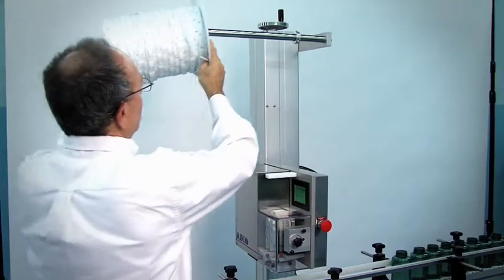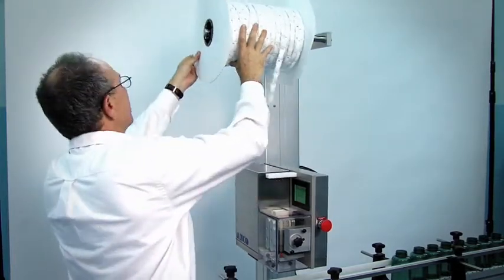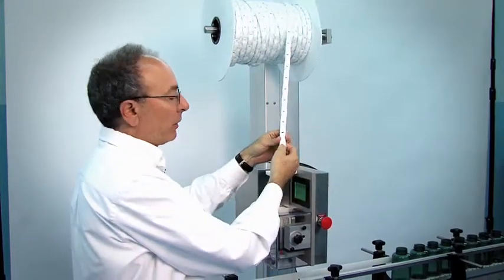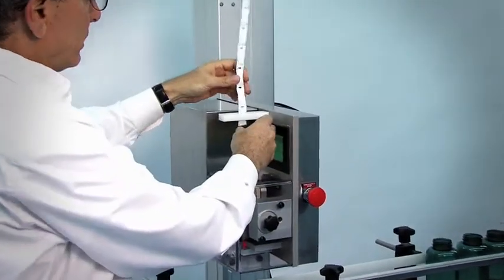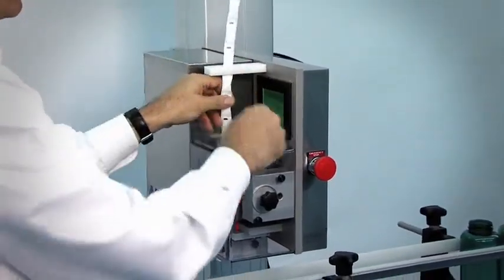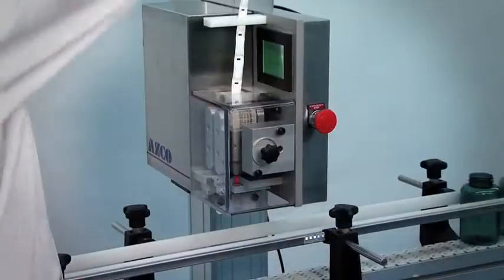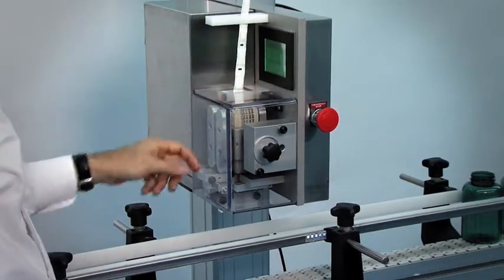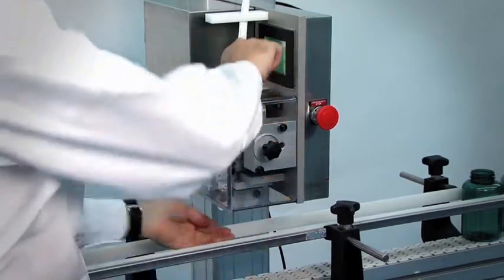And now for our third different manufacturer that's going to be run on our machine. You can see some of them have hole registration and some don't. The equipment is sophisticated enough to know the difference and to be able to register to the proper location. Again, simply hit the prime button that locates it to the starting point of the unit and hit the cycle start.